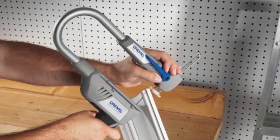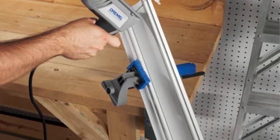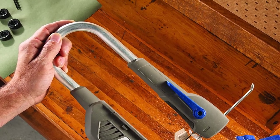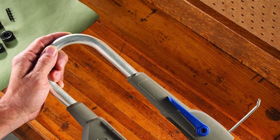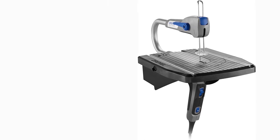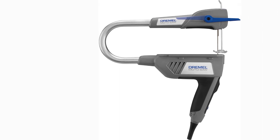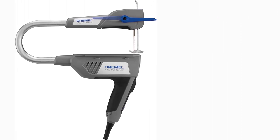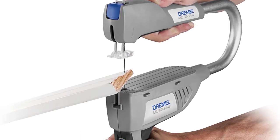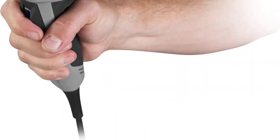At number three: the Dremel Motosaw variable speed compact scroll saw. If you're getting started with scrolling projects, shop around for a basic scroll saw that will give you all the essential features while skipping the pricier add-ons you aren't likely to use. The Dremel Motosaw is a compact scroll saw that is perfect for woodwork hobbyists and more light-duty scroll saw users. It has variable speed settings that let you easily control the saw's cutting motion and offers surprisingly quiet operation. The Dremel Motosaw only uses pinned blades, which are easier and quicker to change than pinless blades.